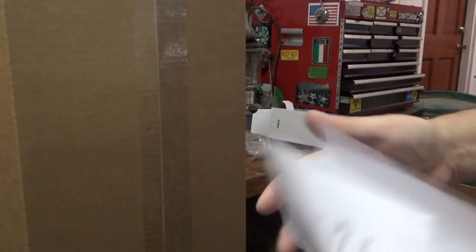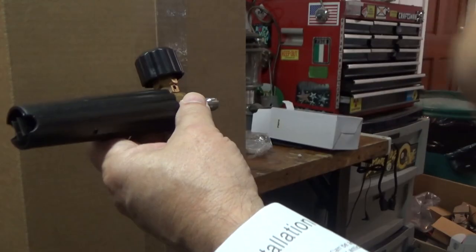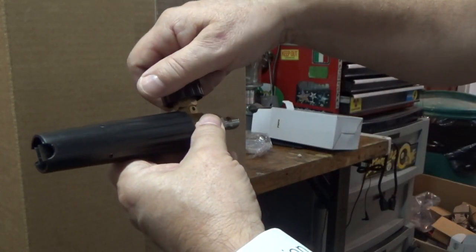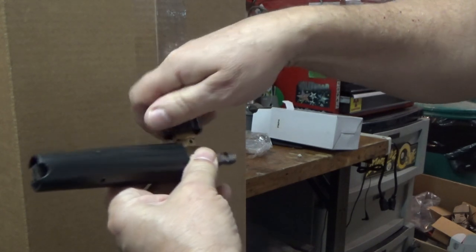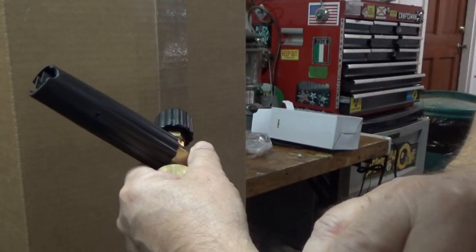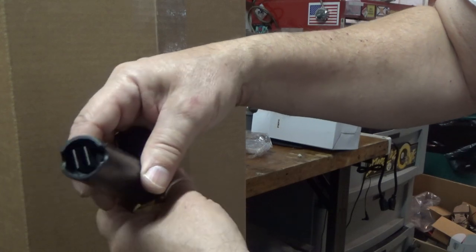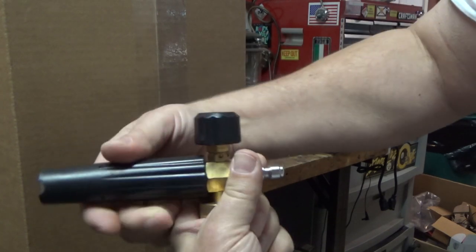And I have the worst instructions ever conceived. Let's see what it says here. The instructions say that rotation can be adjusted clockwise or counterclockwise, but it doesn't tell you what it does. And then it does say that the foam nozzle — this is the foam nozzle if you couldn't figure that out on your own — can be adjusted clockwise or counterclockwise.